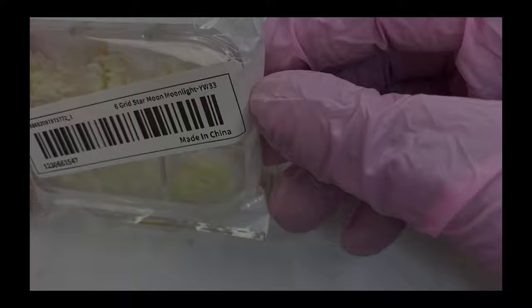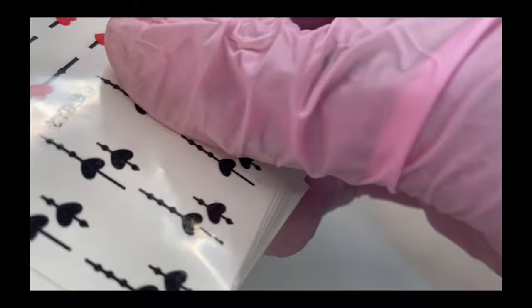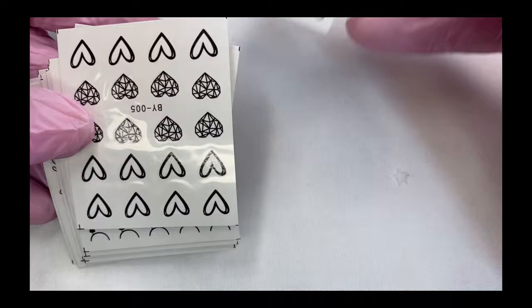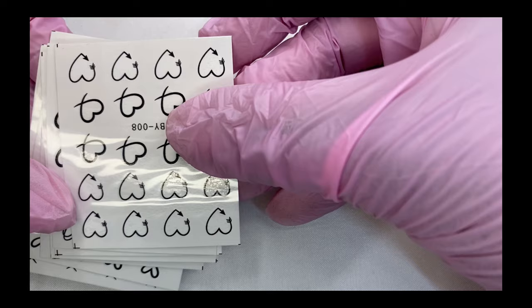These are more stickers — these are a little bit more for Valentine's Day, which is perfect because that time is coming up. Once again, I'm not good with nail art, so these will really be something you'll see me use. I can't wait to add these to my nails because baby, it's a struggle over here when it comes to any type of nail art — these stickers are really really going to come in handy.